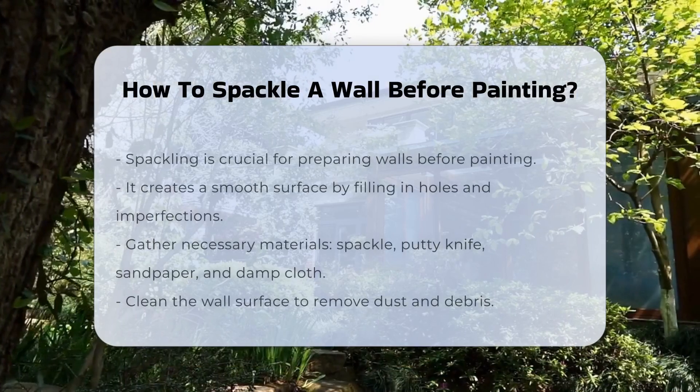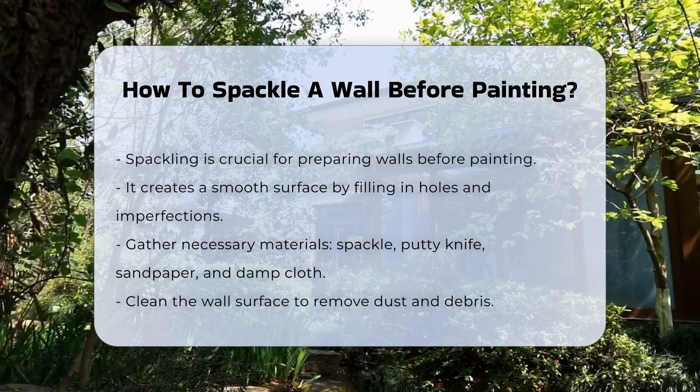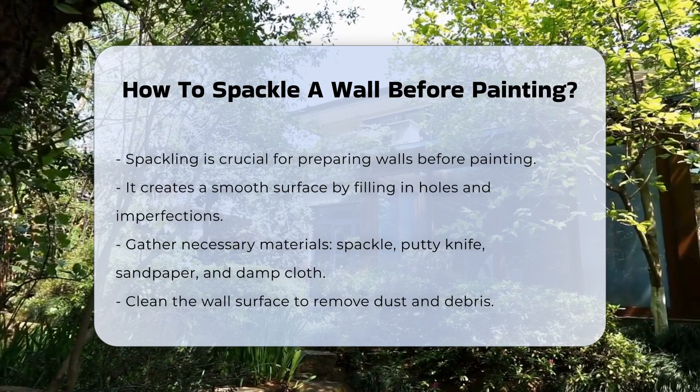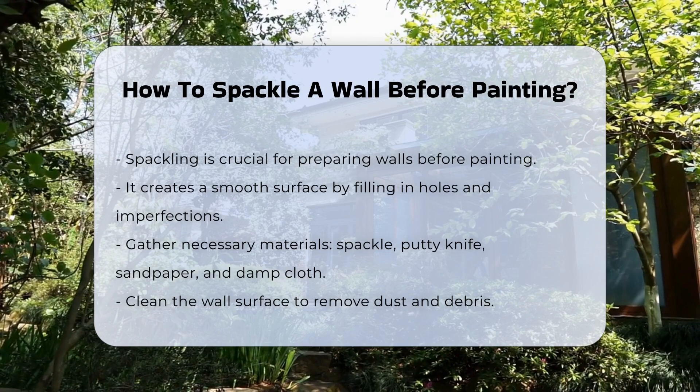Spackling a wall is an essential step in preparing for painting. It helps to create a smooth surface by filling in holes and imperfections. The process begins with gathering the necessary materials. You will need spackle, a putty knife, sandpaper, and a damp cloth.